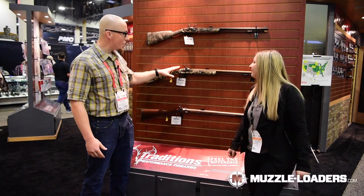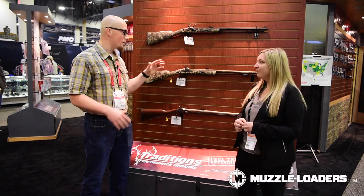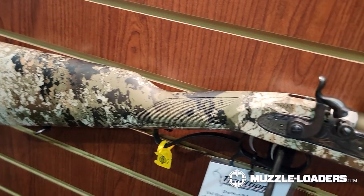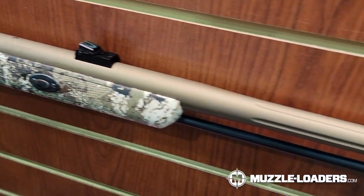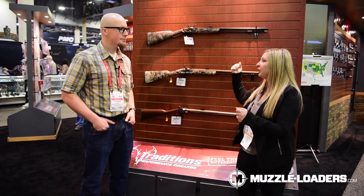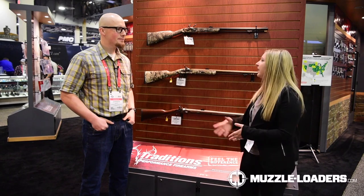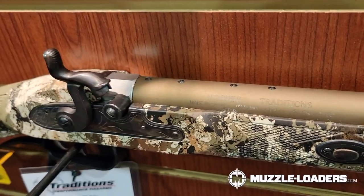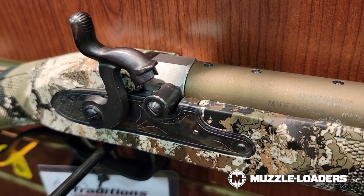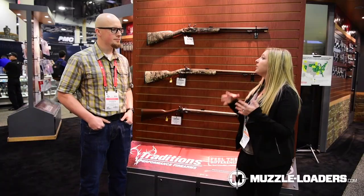Now the Shed Horn has all the same features but with a few differences. We basically consider it a cousin of the PA Pellet. It's still got the 26-inch chromoly steel barrel, fluted and tapered, and both have a premium Cerakote finish on the outside which helps protect against weather. It does still have the accelerator breech plug — a great feature that makes cleaning much easier. A couple of differences: this has musket cap ignition and only fires loose powder. That's a bit different from the PA Pellet.